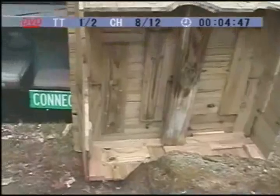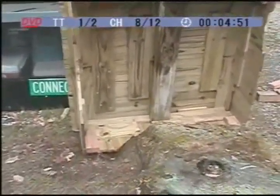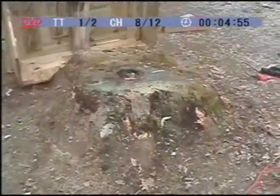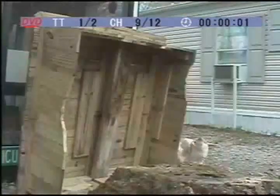I'm going to try dropping it on the stump with that piece in there to make sure it doesn't interfere with the top of the stump, which I don't think it will. Then I'll go from there. Okay, here we go.